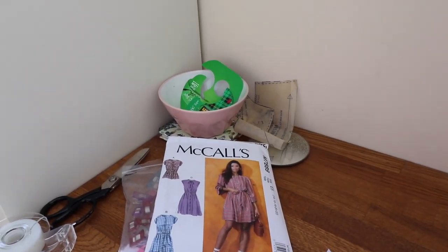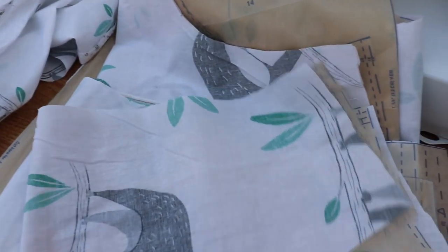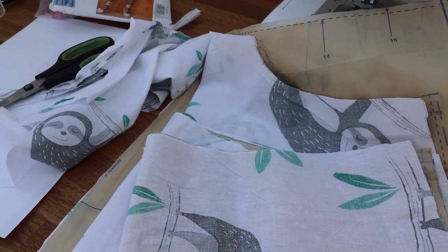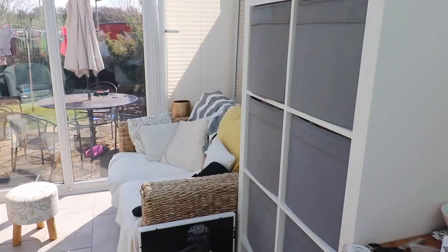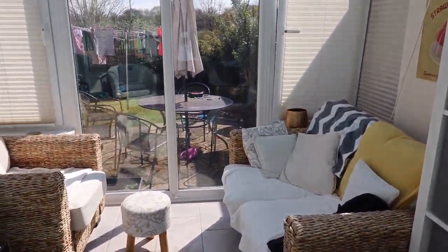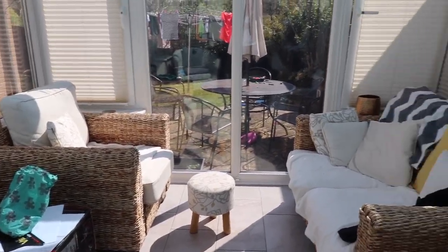I've actually cut something out - this is McCall's 7889. I've cut the top out and it's just from a duvet cover I got from Aldi, a toddler bed bedding for like 50p, so I'm just going to test out the pattern with that. I've also been trying to drown my kids out so I can hear his own whinging, which you'll hear in the background.